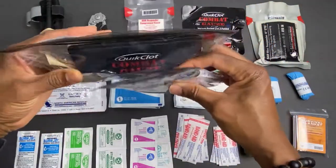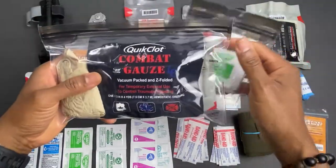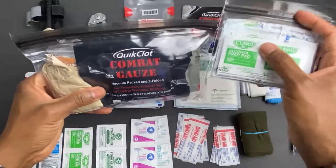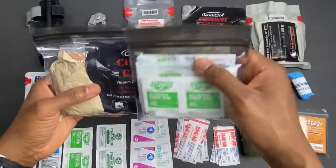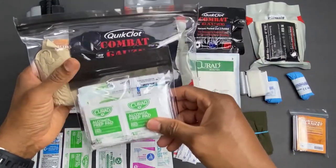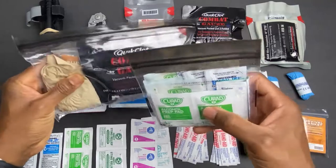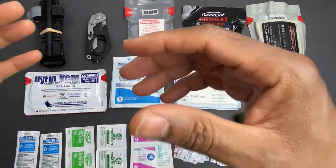When I pack everything into a clear plastic bag, this is what it looks like. The reason I chose a plastic bag over a nylon first aid bag is that it's easier to spot all the items. Under stress, I want to be able to look into the bag and immediately see what I have and where it's located, so I can go straight to the item I need rather than digging around. And if someone else has to use it on me, they can reach in and grab what they need quickly.